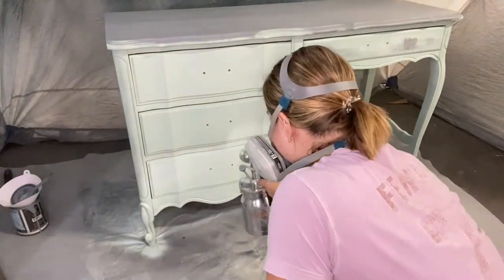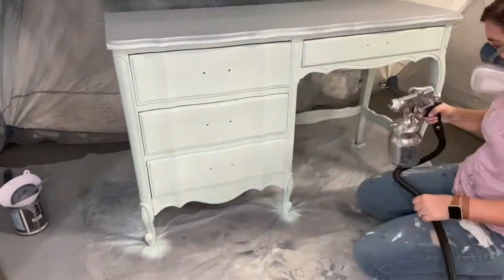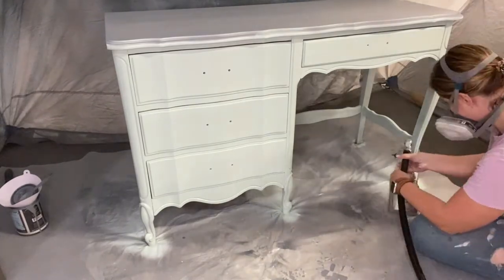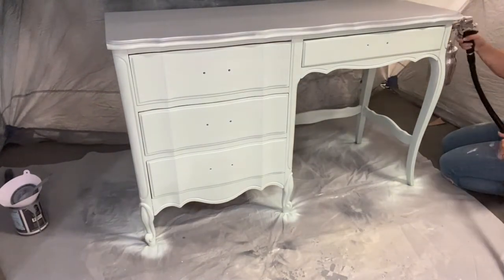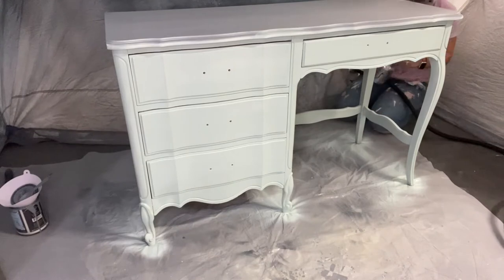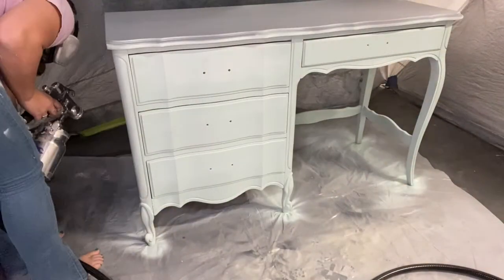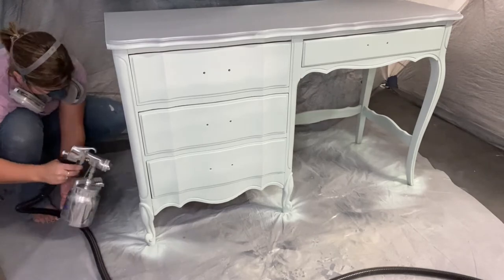Here you can see I started spraying the piece. I do have a coat of paint underneath this current coat because I wanted to blend this piece with a bunch of different colors, however I just wasn't feeling it — it wasn't working for me. So instead I went ahead and mixed my Vintage Duck Egg and my Icelandic Mist together and created this color that I'm currently spraying, which I felt was really pretty and feminine and worked really well. I decided to go with a solid color for this piece instead of a blended finish. Sometimes things just don't go the way you think they're going to, so you just pivot and try something else.